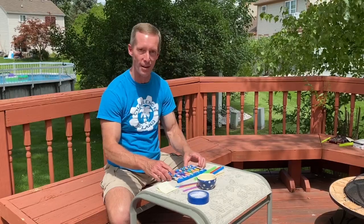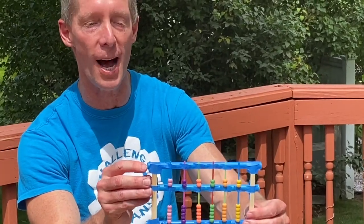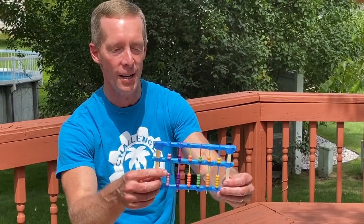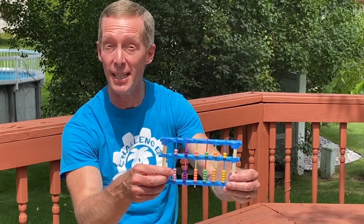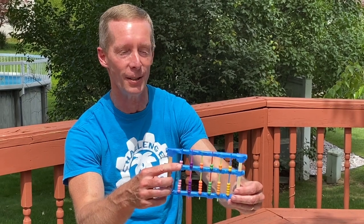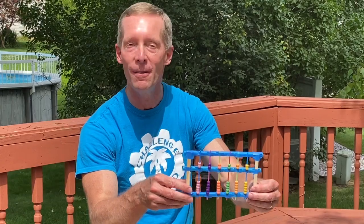A couple more sticks might come in handy, and then of course you need the beads — just any craft beads from a craft store will work just fine. I'll let you see the final product here just to save a little time. The straws could be your big bars across the middle; use your smaller straws to hold your beads, and make sure each straw has seven beads on it — two beads on top up in heaven and five beads down at the bottom — before you start taping everything together. Color doesn't matter, so feel free to mix it up. Try making your own abacus and see if you can do some adding and subtracting. All right, thank you very much for coming today — we look forward to seeing you again next week.